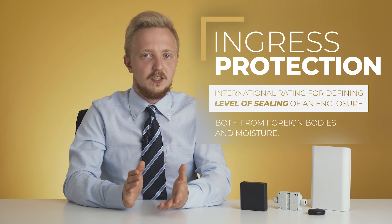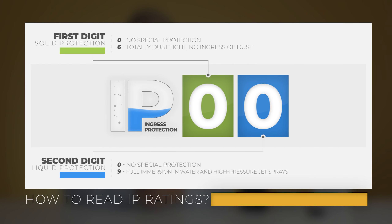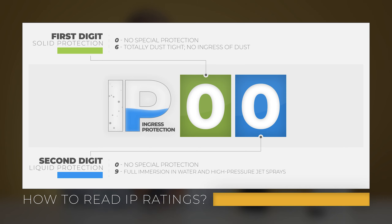Whenever you want to take your device for a walk or just use it outside of a building, it is best to look at the IP rating of an enclosure — and I don't mean your PC's address. In this case, IP stands for Ingress Protection. It is an international rating used to define the level of sealing effectiveness both from foreign bodies and moisture. The first digit informs about the level of protection against solid substances: 0 denotes no protection at all, and the maximum level is 6, at which the enclosure is dustproof. The second digit indicates waterproofness, where 0 means keep it away from any moisture and 9 means the enclosure can be a submarine when you're playing with your kids by the pool.